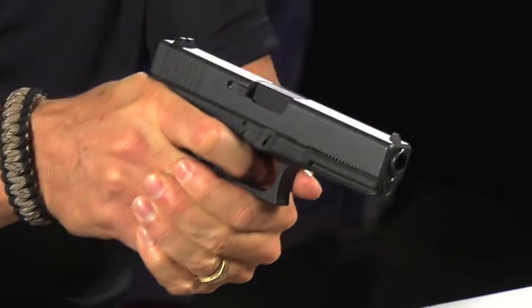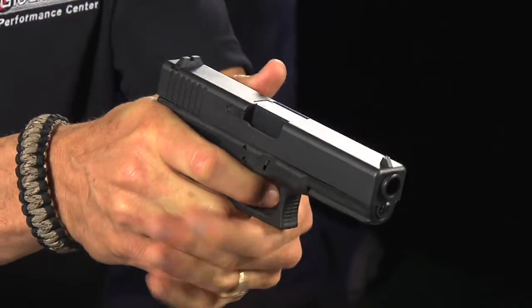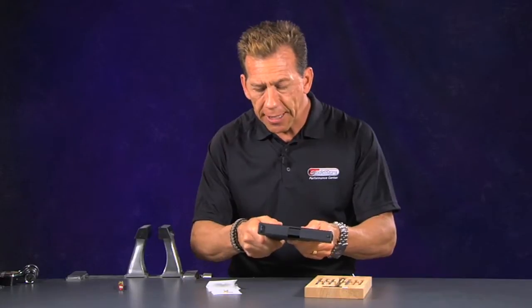The lighter the trigger pull, the less chance you are to disrupt the sight picture as you pull the trigger. If it's a harder trigger pull, a longer stroke, and as you are aiming the gun and you've got those sights lined up, you have a tendency to alter that if the trigger pull is harder or heavier.